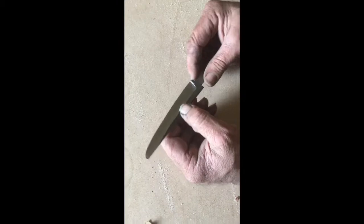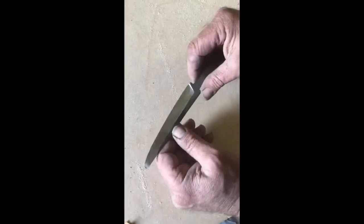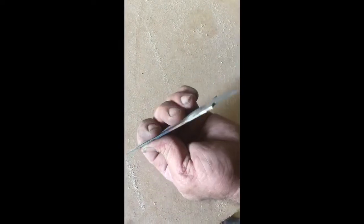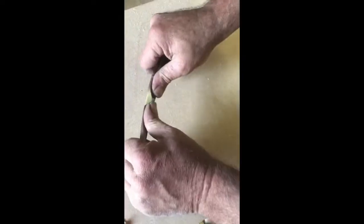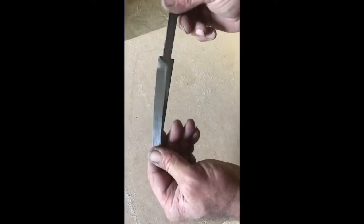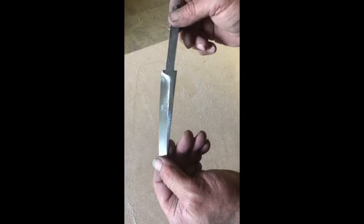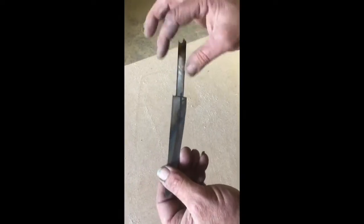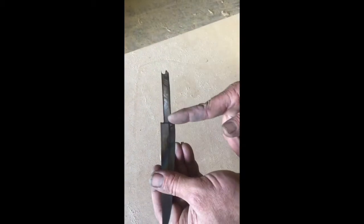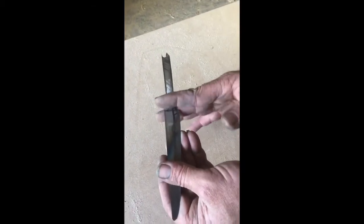I'm attempting to make a little knife — it's going to be in between a carving knife and a little utility knife. It's thin, really strong, and it hasn't even been tempered yet. It's made from a saw blade. It's going to have a little steel handle on there, and I'm going to put a little brass stop on there.